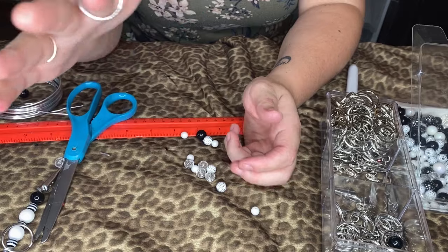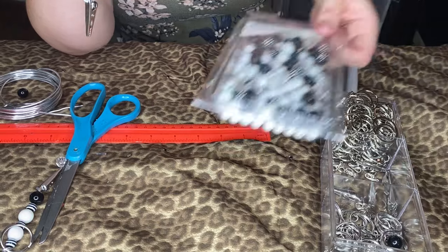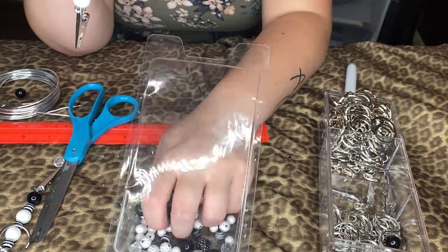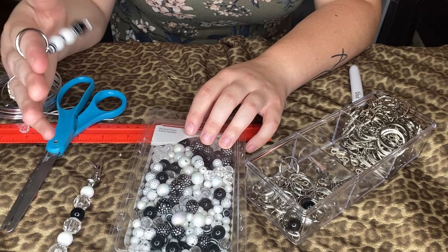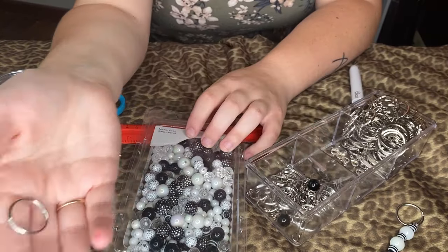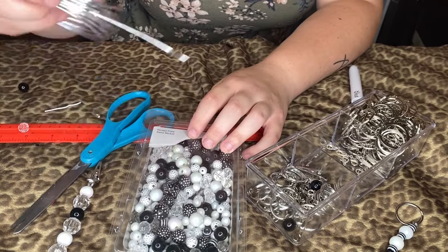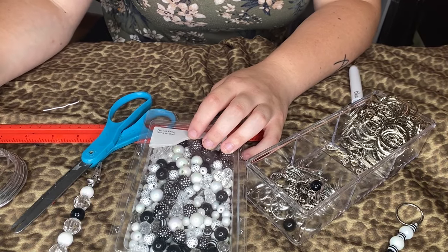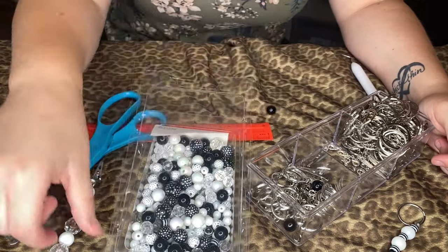Yeah guys, that's how you make those — they're super super easy. There are tons of beads at Michael's or Hobby Lobby. I got this bead set and it's like 10 bucks maybe, and they always have coupons online. Everything I got was from Michael's. This one's actually cute — I might put this on my keychain because it's smaller, I actually like that. You just need these little clips, beads, and of course some wire. The wire is really easy to work with, but if you want, grab some pliers — that'll definitely help.